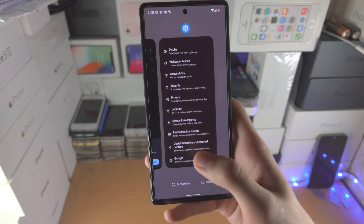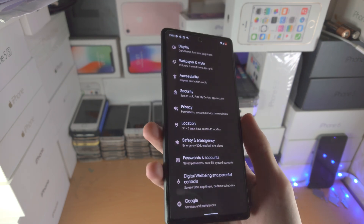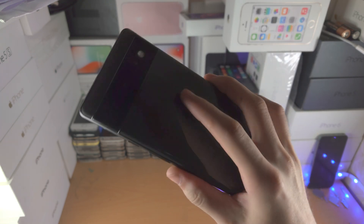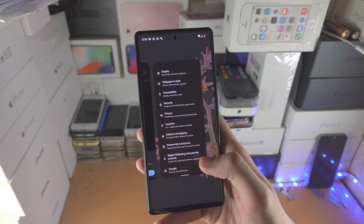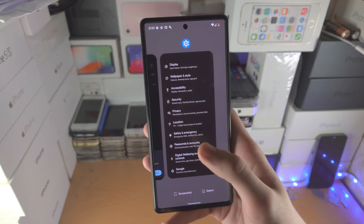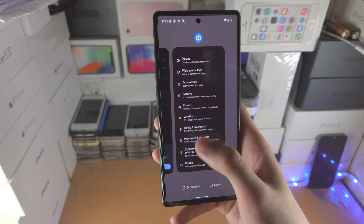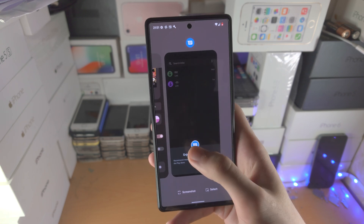You'll be able to get used to it eventually — you can see I can do it very quickly. The main indicator that you're good to go for accessing multitasking is when the Google Pixel makes a little vibration. So once I feel that vibration I go into multitasking, and once I find the app I want to close I just flick up from the app box, and you can see the app is closed.